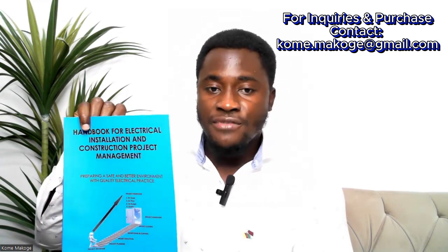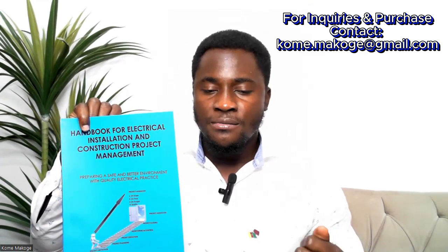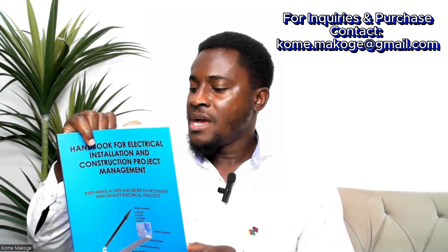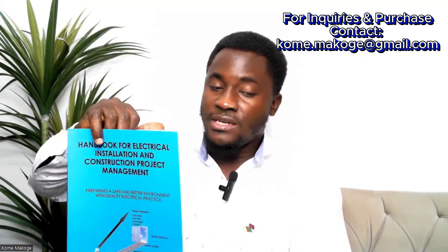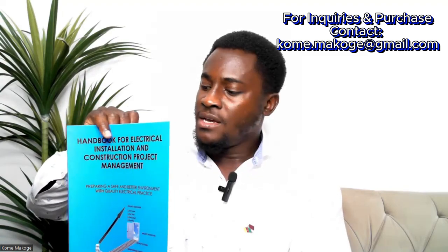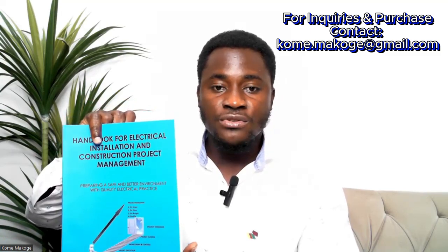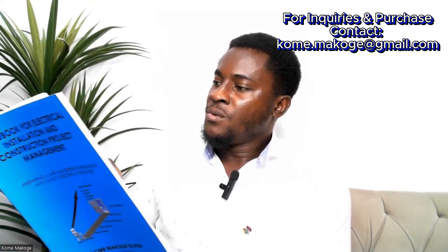Before moving into the sections, I should note that the references for this book are taken from British Standard, NEC (National Electricity Code), OSHA, NFPA, and Karama Rules and Regulations. All the different things in this book take these references into consideration.